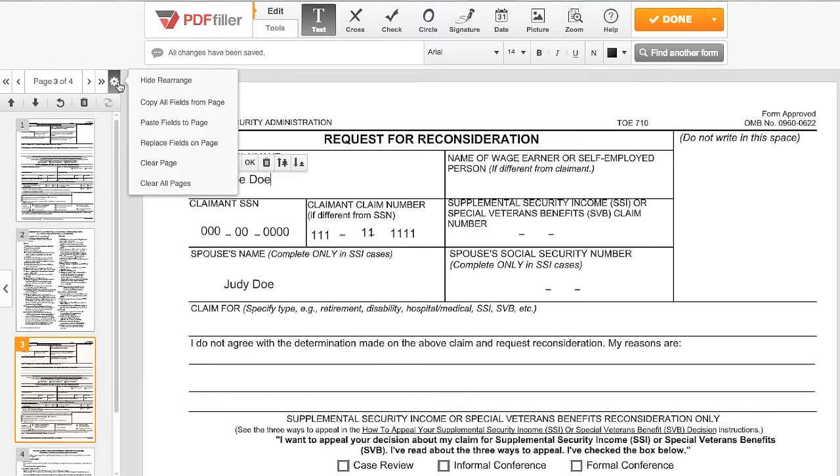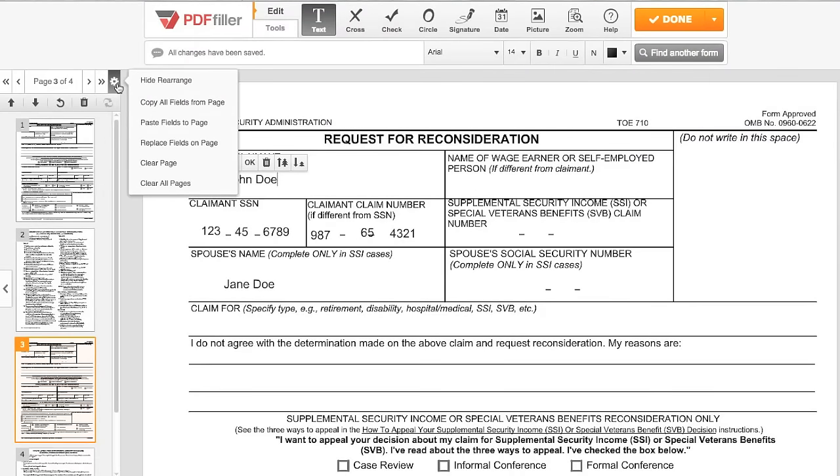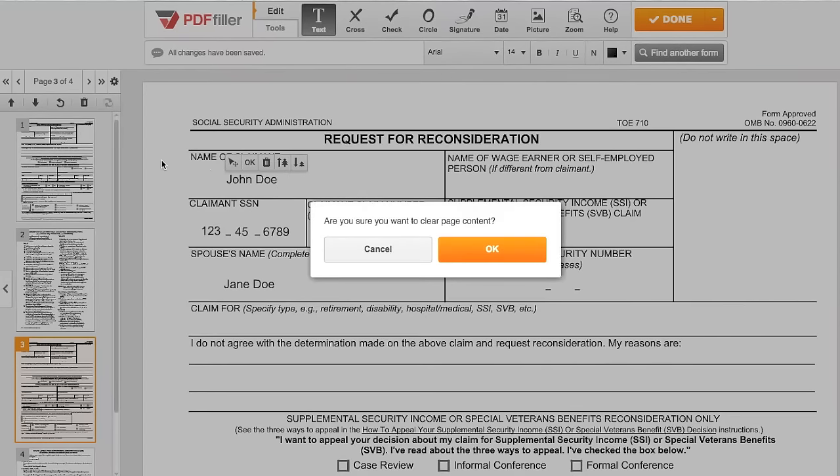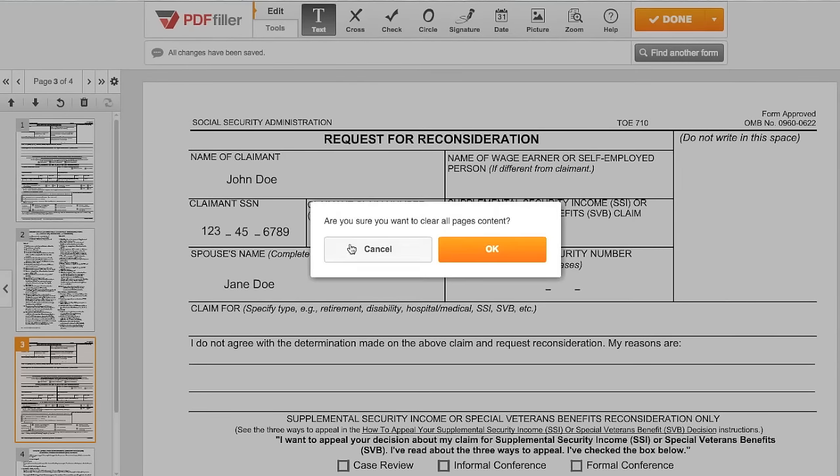You can also overwrite existing edits by selecting Replace Fields on Page. To clear edits from a single page, click the gear and select Clear Page, then Confirm. Or select Clear All Pages to clear the entire document.